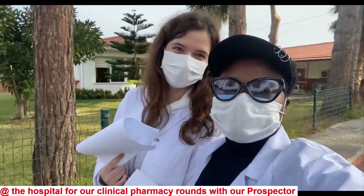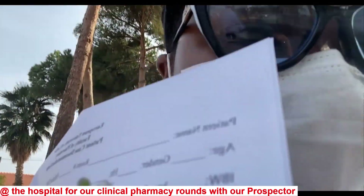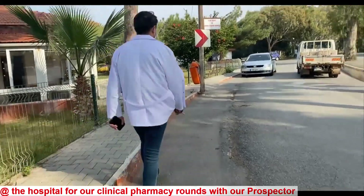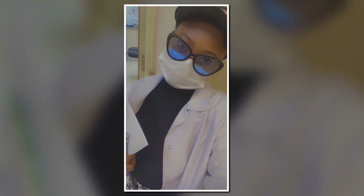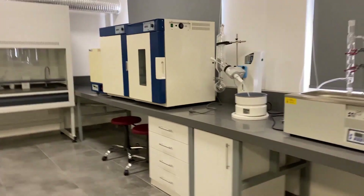Here's our screen - we're checking the patient records, the medications they're using, and interactions between them. Now bringing you to the pharmaceutical chemistry lab - your favorite teaching assistant!